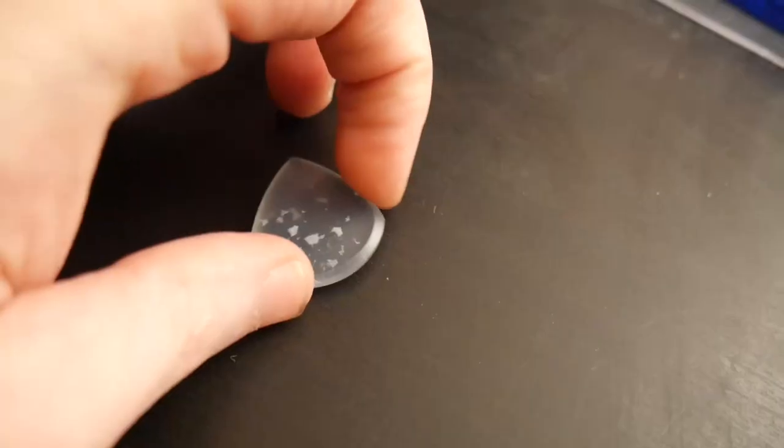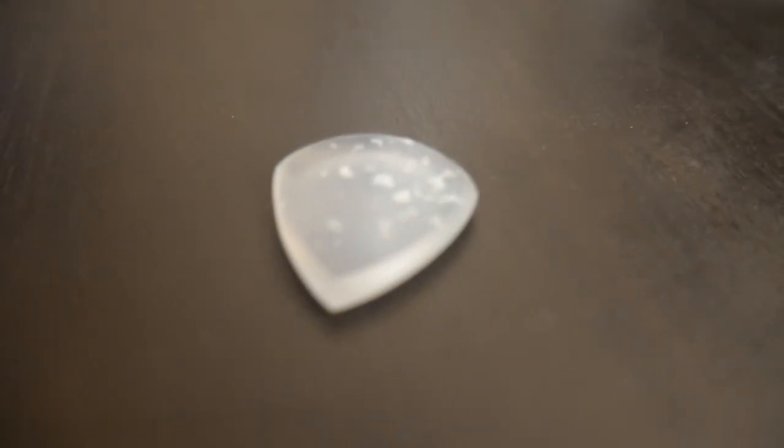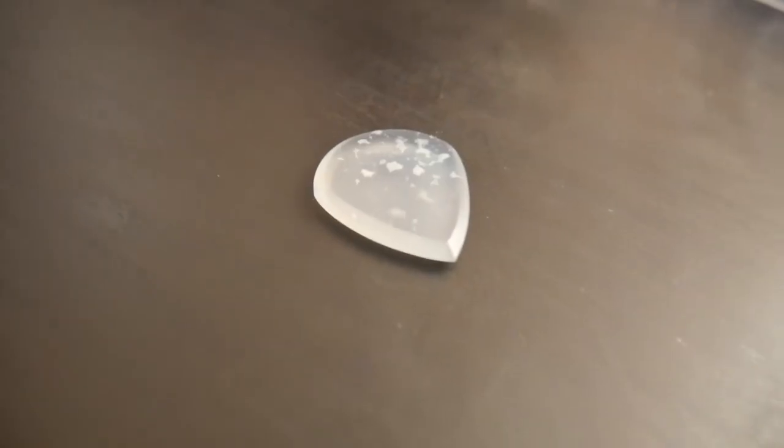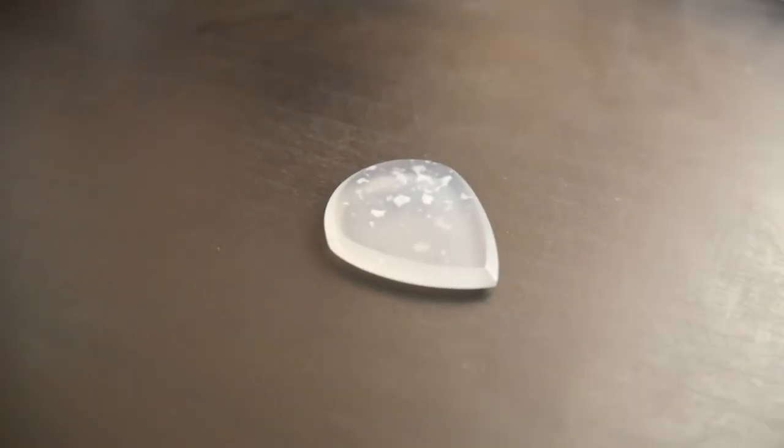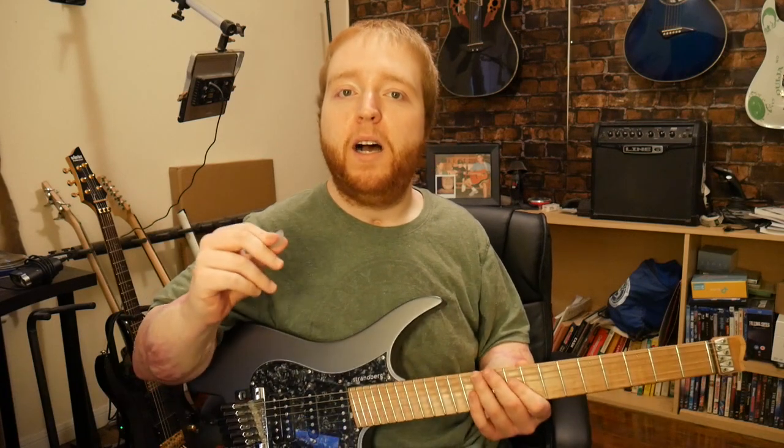I bought this guitar pick four weeks ago. This is a 3.25mm stone guitar pick. My past few weeks of experience with this guitar pick has been very positive. I really enjoy how this pick feels. I really love how it doesn't slip.